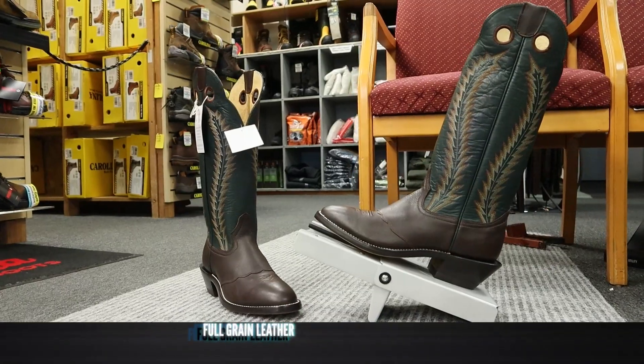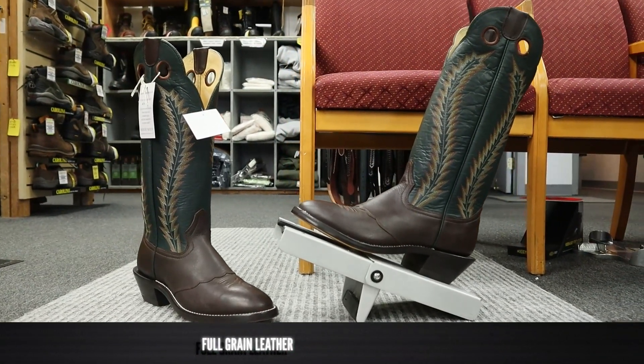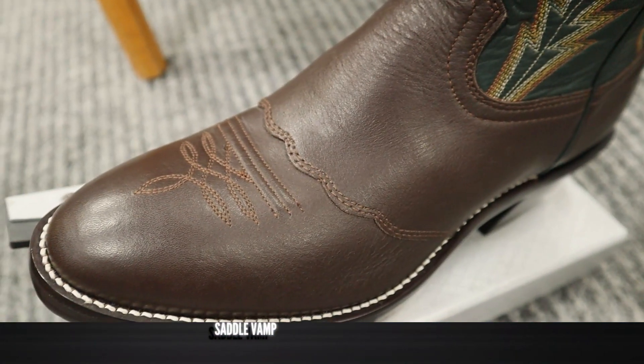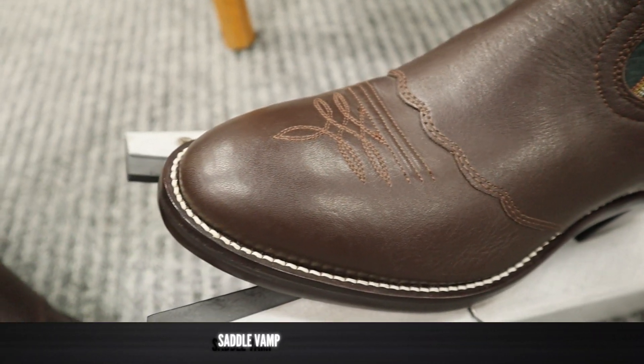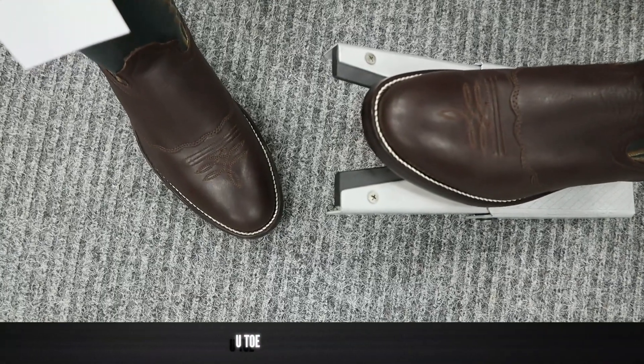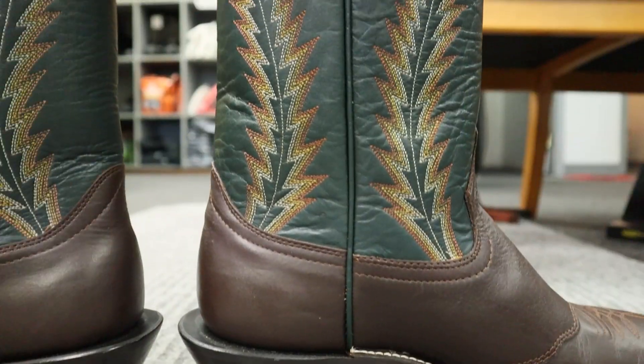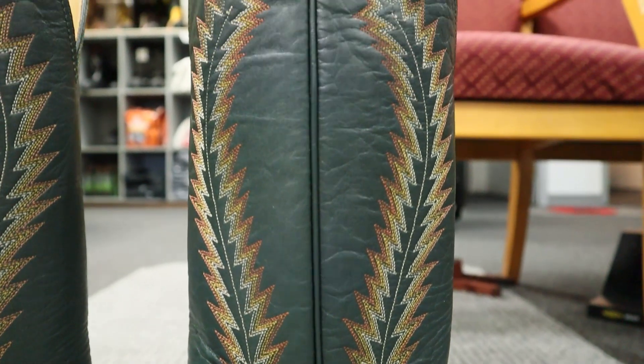This Hondo 2012 is full grain leather on the foot counter and the shaft and it looks incredible. We also have a saddle vamp here that wraps across the instep. We got a nice round toe here with a single stitched welt. The boot stands at 16 inches tall with a beautiful fern stitch pattern all the way up. I love the forest green here too.